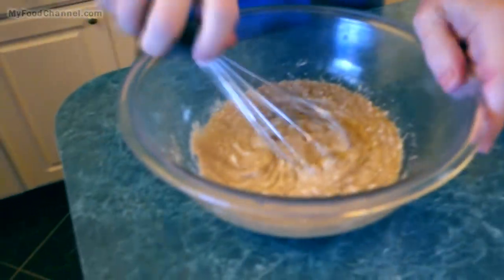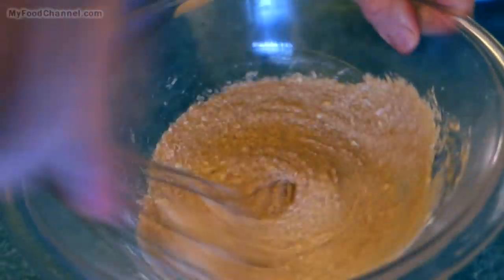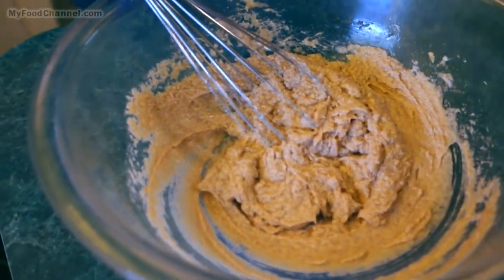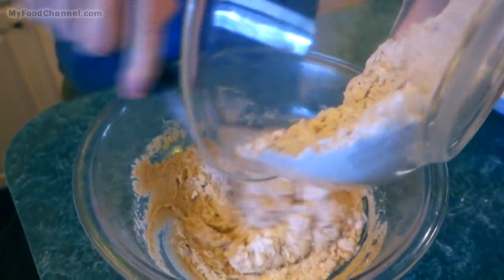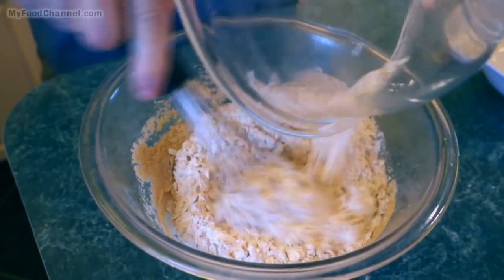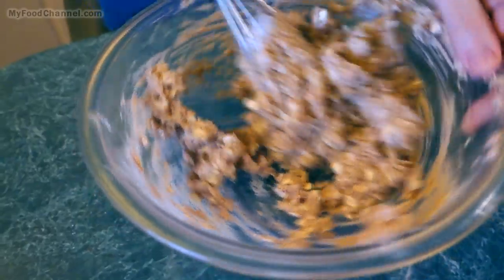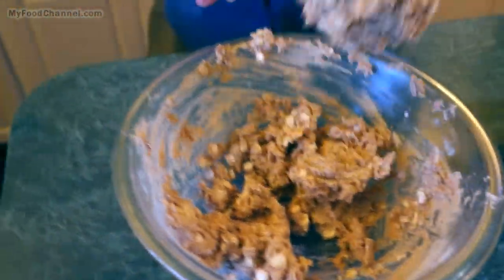We'll get all this creamed together and you can use a mixer if you want, but it's not necessito — I got a heavy-duty power fork right here, I got all the power I need for making cookies. Now we'll just blend these together and mix it until all the dry is wet.